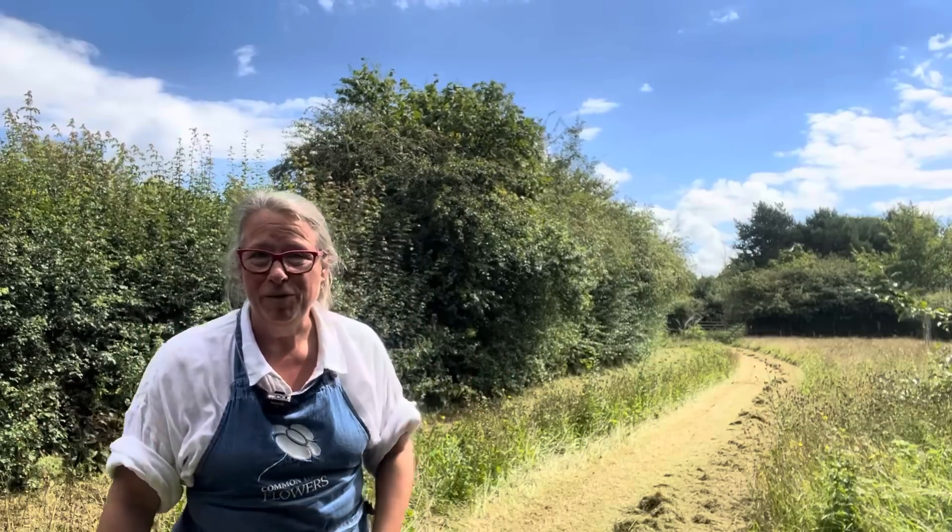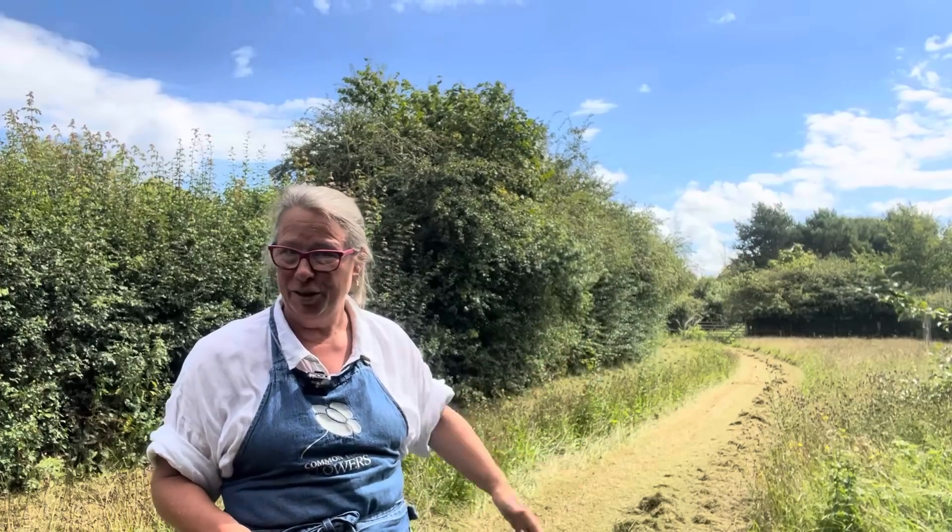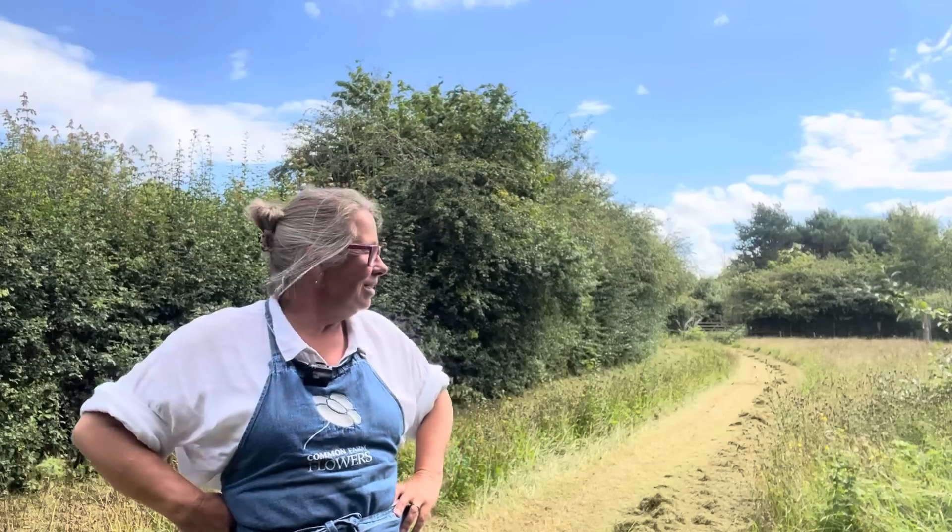Well hello and welcome back to Common Farm Flowers. Today at last we are dry enough to mow our meadows. This clip is about how we mow our meadows here at Common Farm in order to make the incredible wildflower meadows that Fabrizio has created — they are the work of his life. We've been here since 2004 so it's been a long long process. I'll show you how we mow them and hopefully it'll help you do the same.